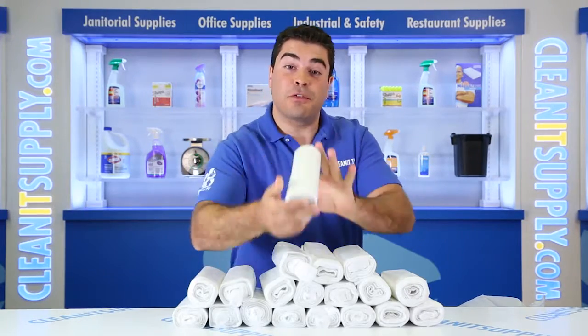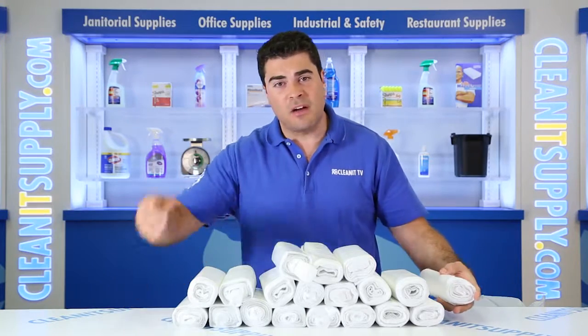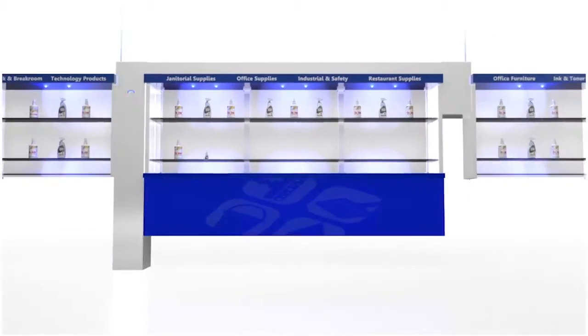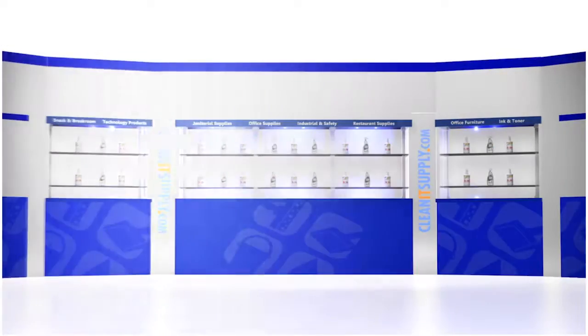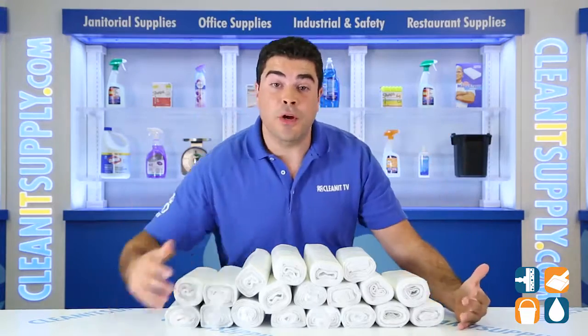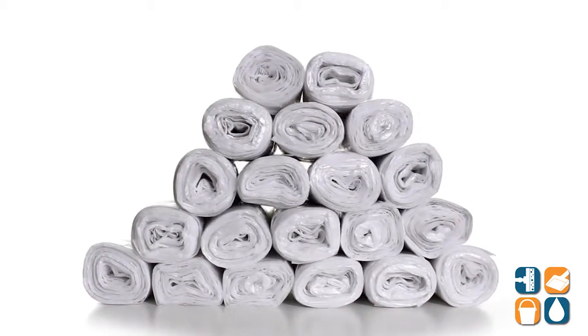Hey, this is A.P. on CleanIt TV and these are the Interplast 303 716 30 gallon 16 Mic Clear Trash Bags, 500 Bags per Carton. Detail product breakdown available at CleanItSupply.com.